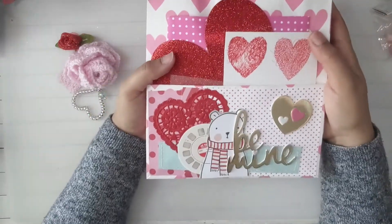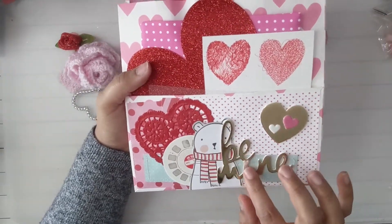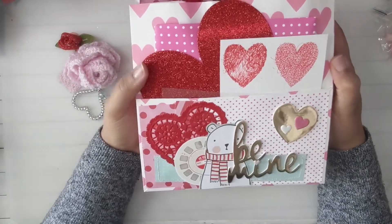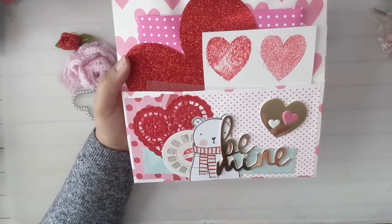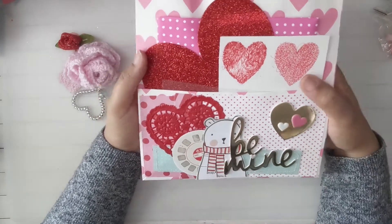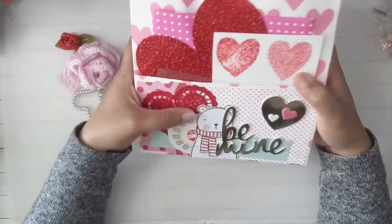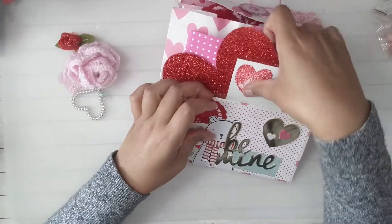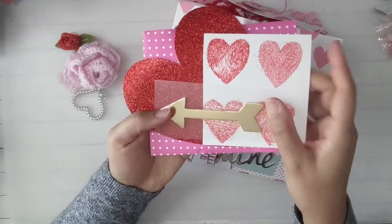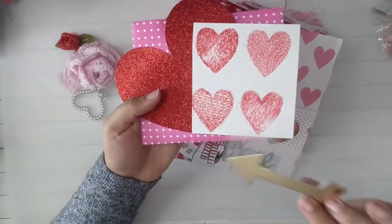Okay, let's start with the outside. So it looks like a Valentine's winter theme — it says 'be mine.' I believe this is from Snow and Cocoa. She has a cute little heart doily here and a pocket in the front. And then she put this cute gold arrow.